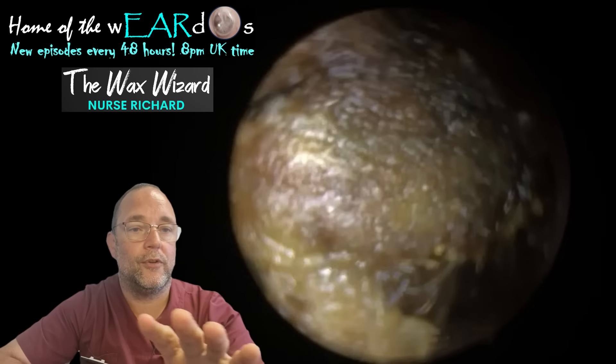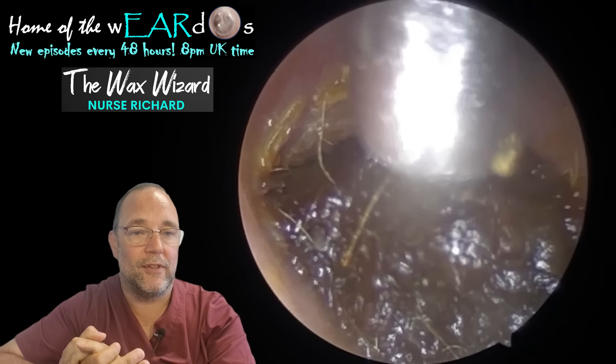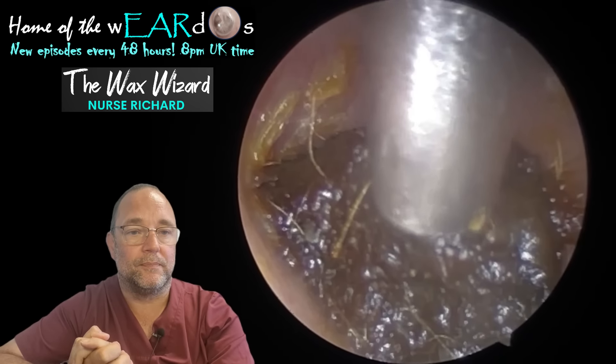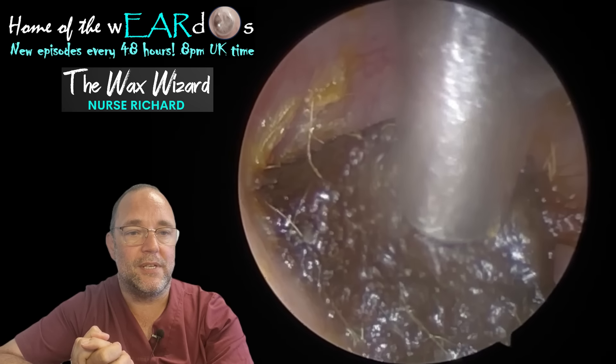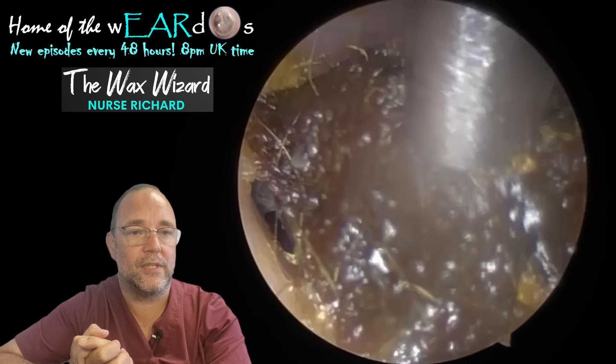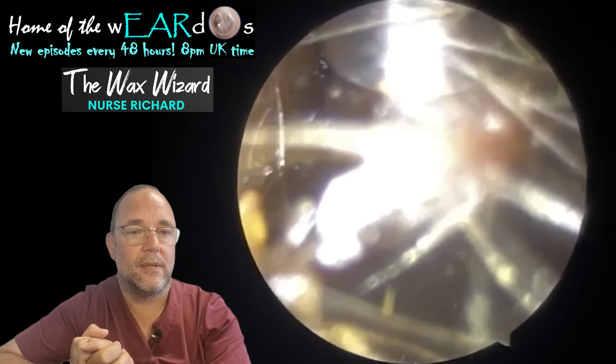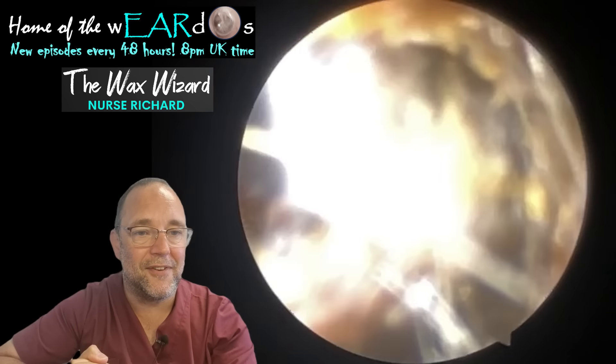While I've been waffling on, you've missed this monster of a removal, haven't you? I thought that was it when that first one came away for this chap, but it wasn't. Again, an incredibly dark, thick chunk at the bottom of this guy's ear, which has just turned itself sideways and popped out. Another Waxed Baby safely delivered.